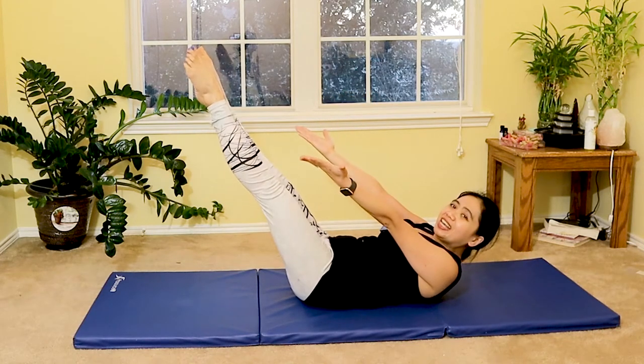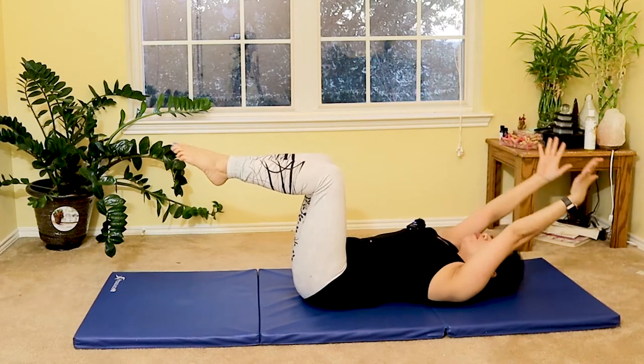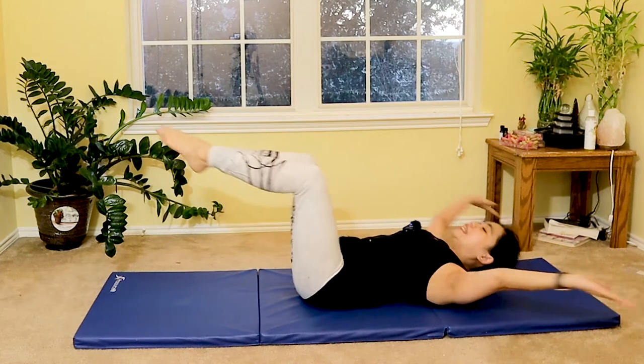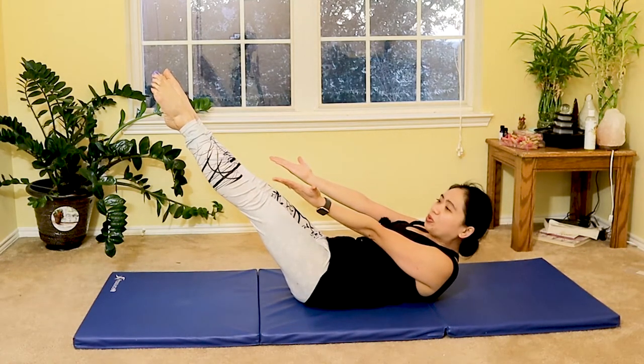Heels together, toes apart. Slowly lift your hands overhead as you slowly bend your knees as you inhale, and then exhale extend, lifting your shoulders, squeezing your core in.